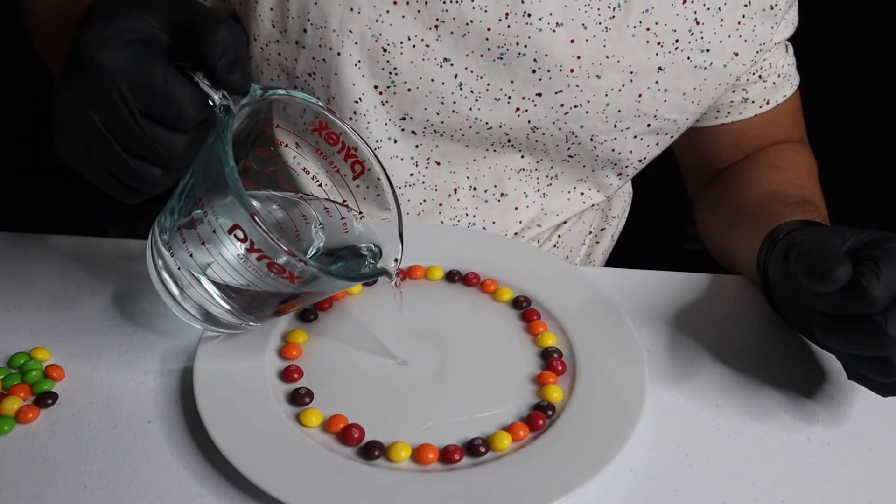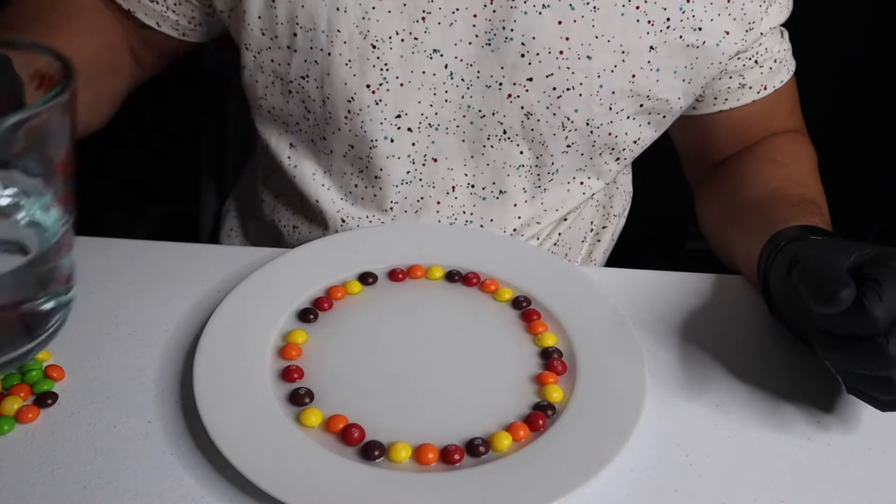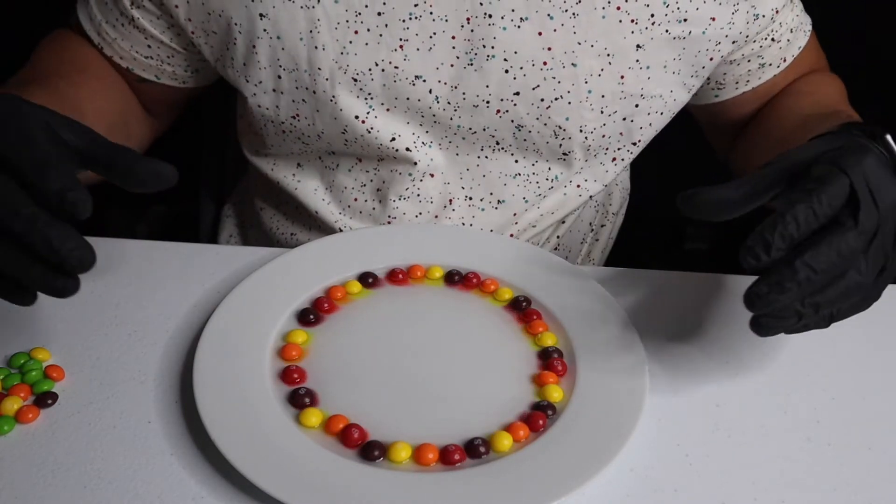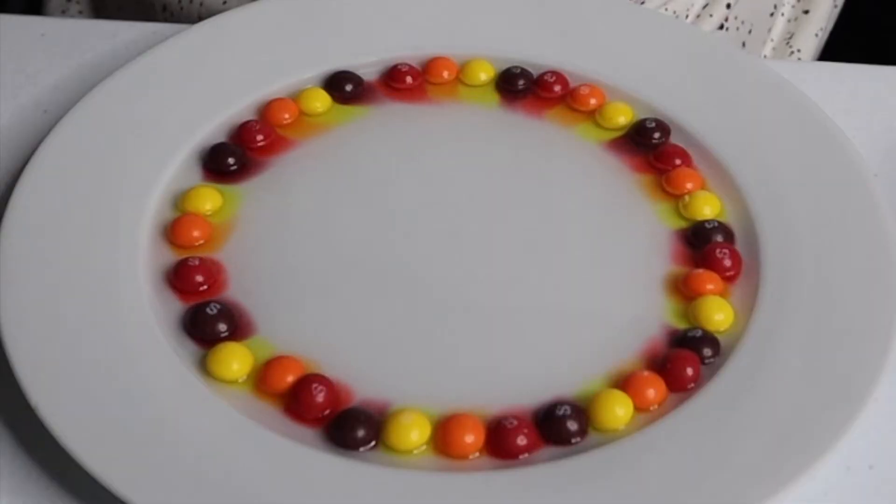As I'm doing this, you're going to immediately notice that the colors begin to dissolve in the hot water. Skittles are coated with a water-soluble sugar. Once it interacts with the warm water, it'll all start to melt and dissolve. And all the colors are going to meet in the center.